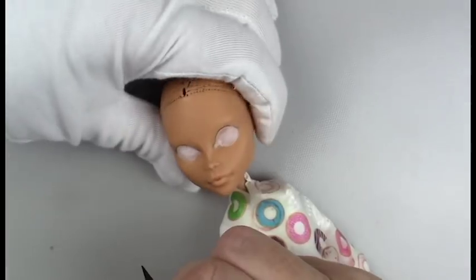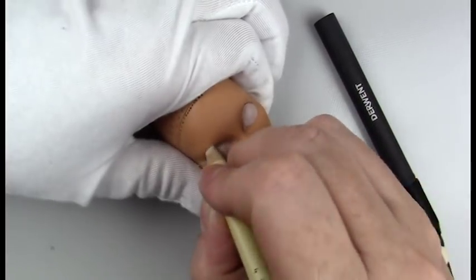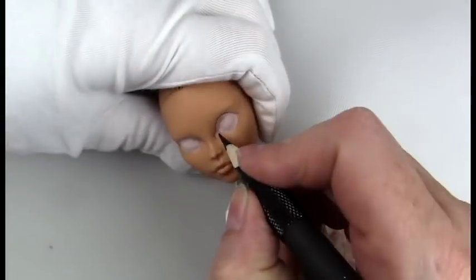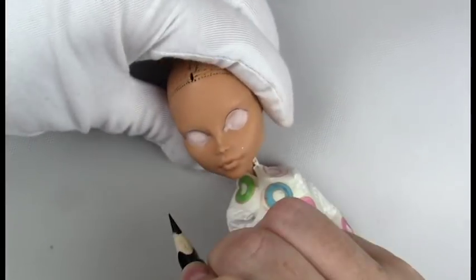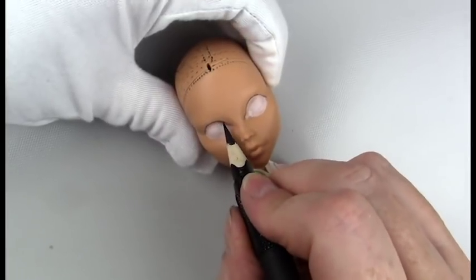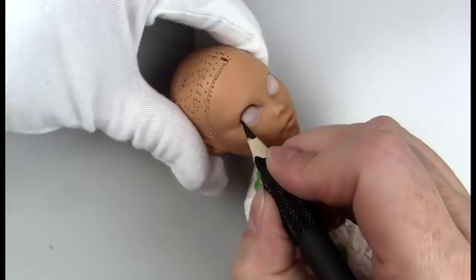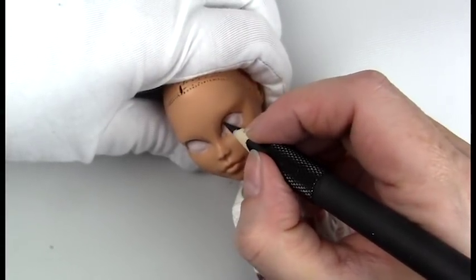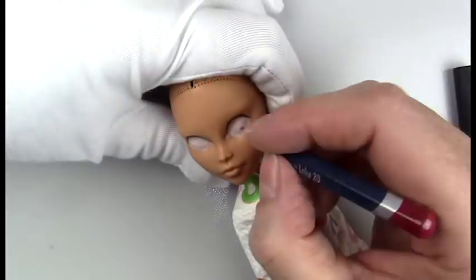I've painted Cleo before, and this time I wanted to do something a little bit different with her face-up — really push the limits of her face sculpt. I fought against her almond-shaped eyes and made them more round, and her lips are also fairly thin, so I went outside of the lip line to create a fuller lip. I'm actually super excited with the way she came out.